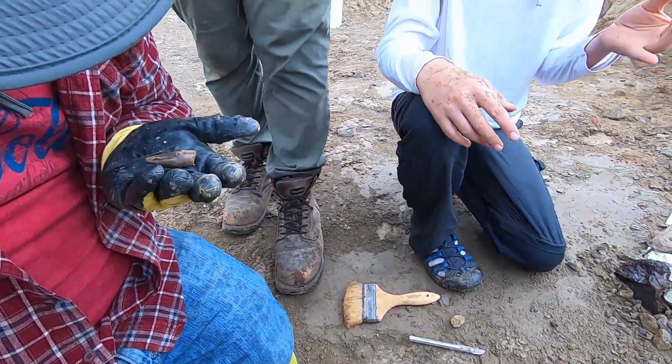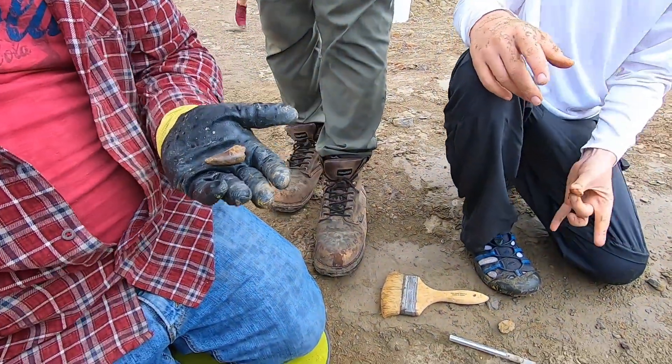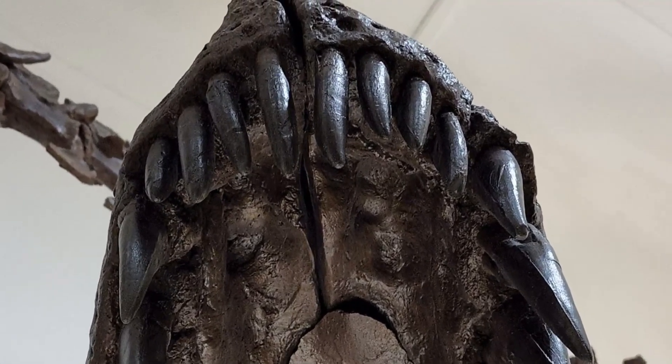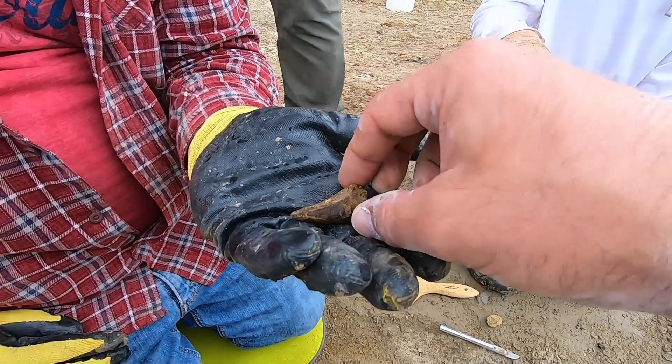Yeah, on the posterior edge. I have one like that in my collection — that's a good one. The interesting part about it is, if a T-rex is biting your hand off, that's the tooth that's smiling at you as it's biting you. A serrated edge, yeah.